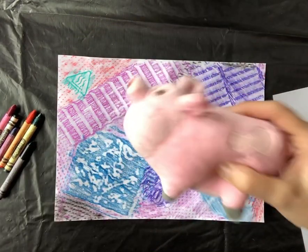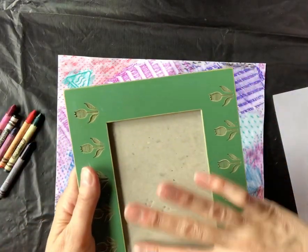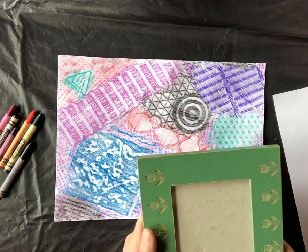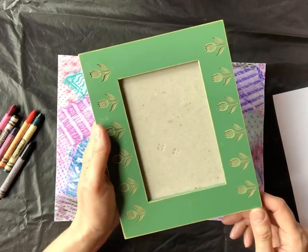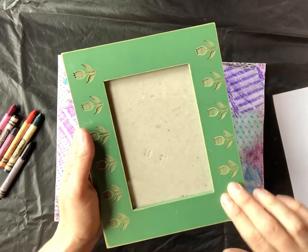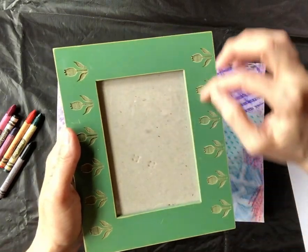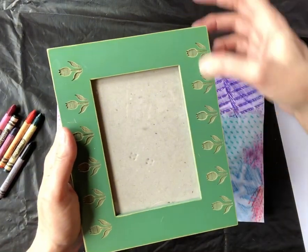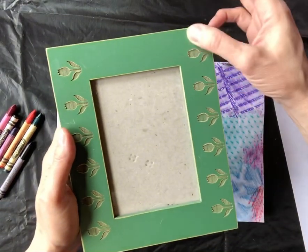But we're not looking for soft textures today — we're not going on a smooth texture hunt. What I want you to go on is a rough texture hunt. Some things that are maybe lumpy or bumpy or a little bit pokey. Along the side of this frame are some tulip flowers that are etched in, and that creates a little bit of a rough surface.